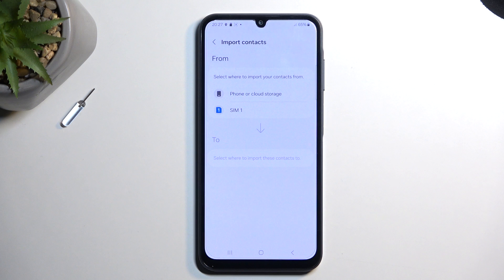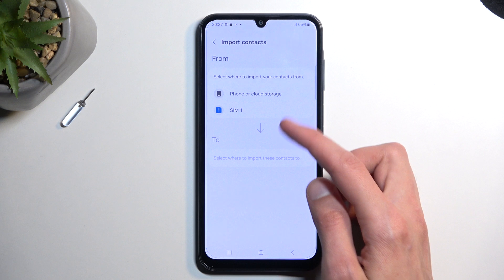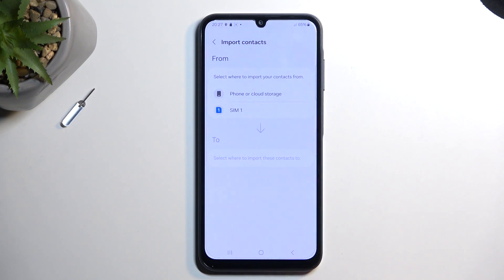A couple of options — there is a chance you might see more if you are logged into your Google account, or your Samsung account, or both. They should, I believe, show up here, or at least later on as an option to import them to this location.